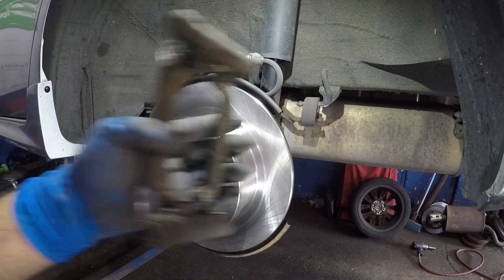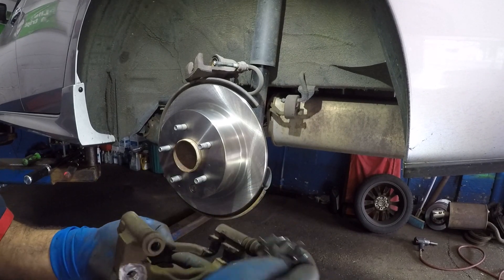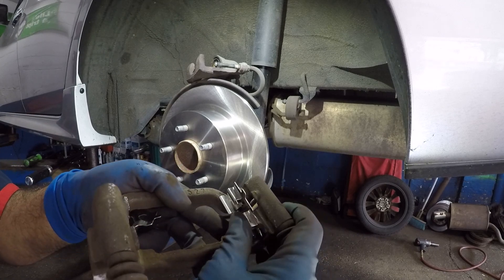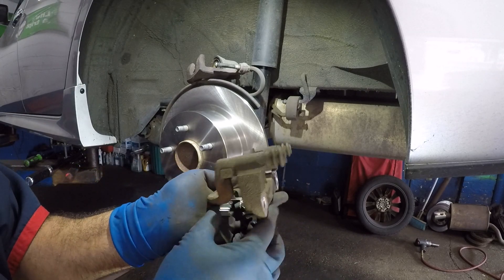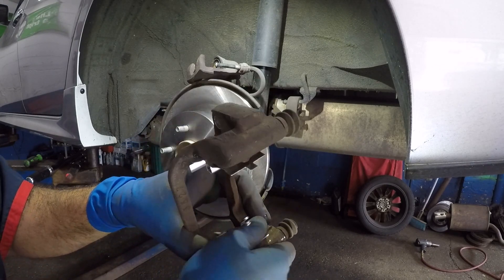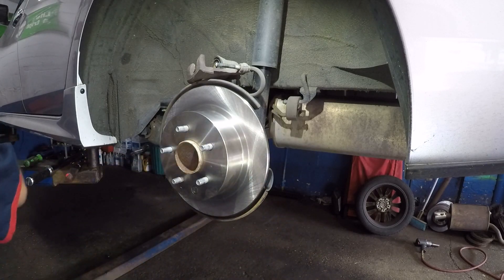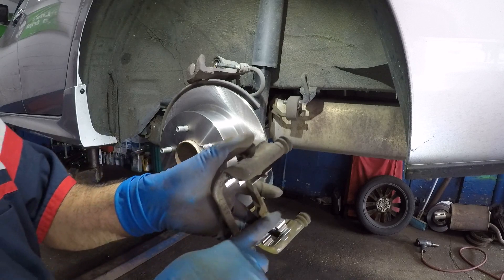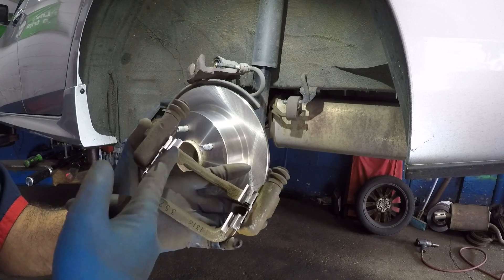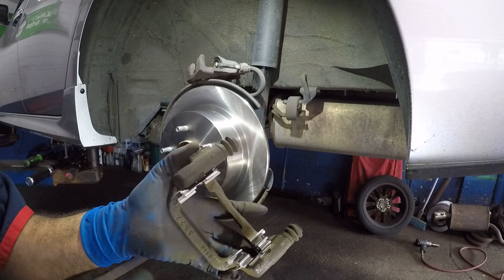Next, install the new hardware clips. Make sure they don't contact the disc. All four pieces in the package look similar, so verify they're correct. Then place a little grease where the brake pad will sit. Test-fit the brake pads to see if they slide in smoothly — sometimes you need to file them slightly if they don't fit.